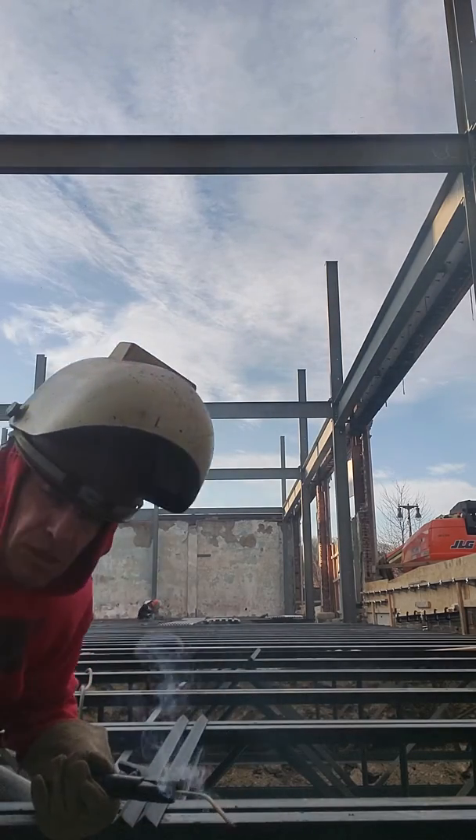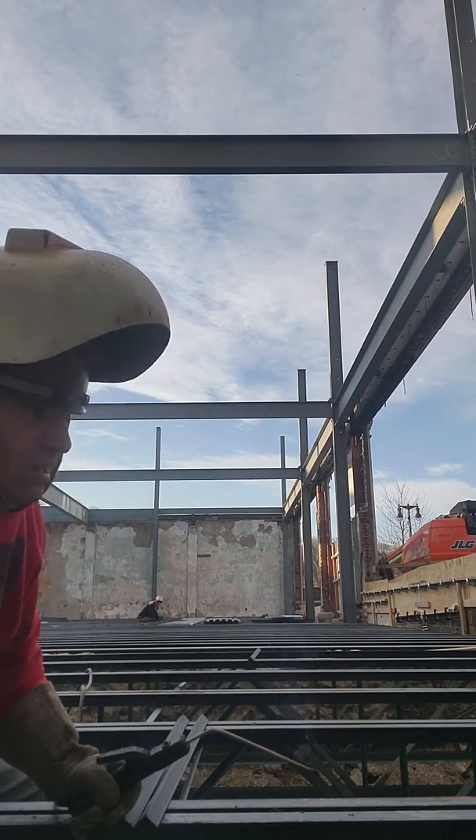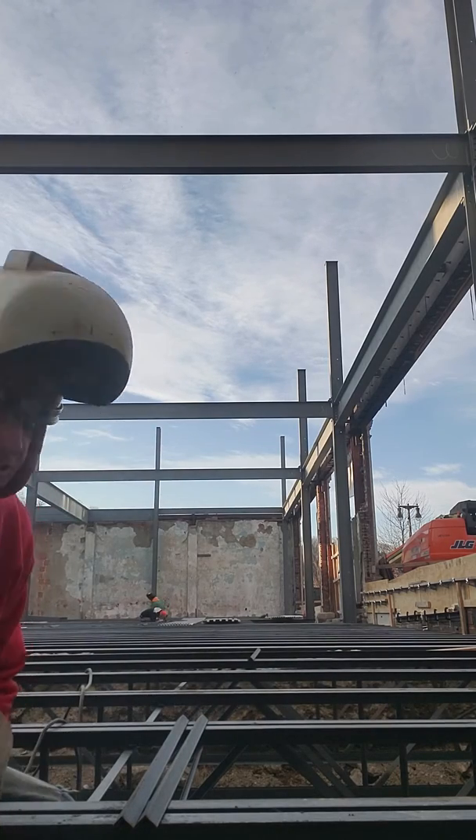For guys that are learning how to walk the iron, this is great. Especially on this low roof — you can get your bearings. Watch how the joists move. Stuff like that.